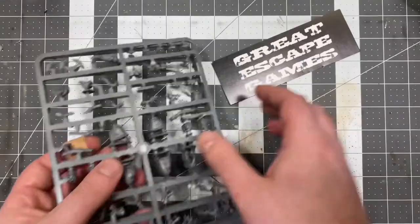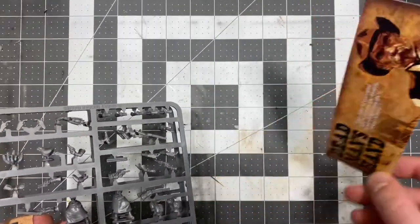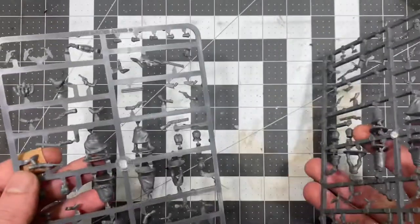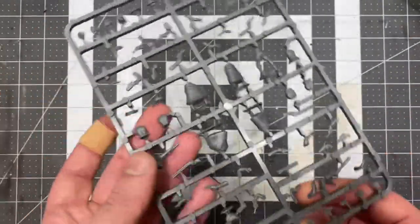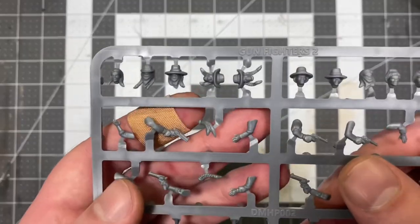So two of this sprue, much like the plastic gunfighter kit, and your Dead Man's Hand advertisement bookmark. Both of these sprues are identical, just like the male gunfighters kits. You just get two of them to make a gang of 10 ladies.